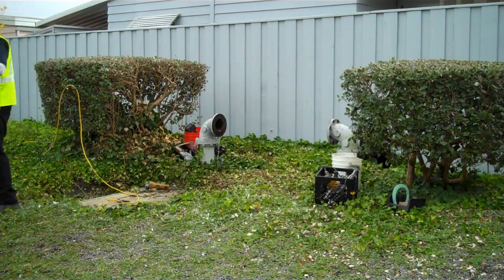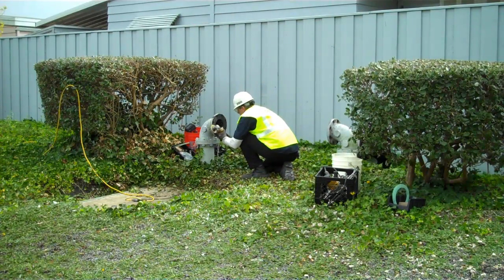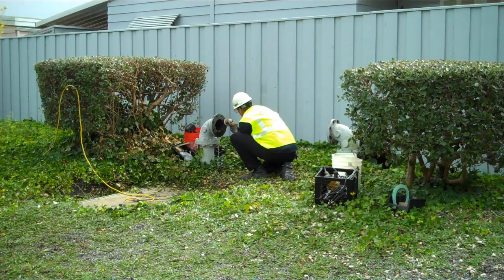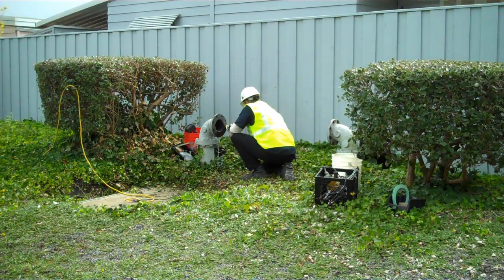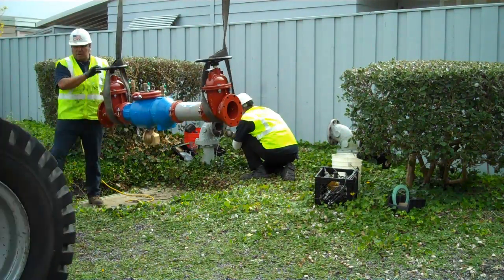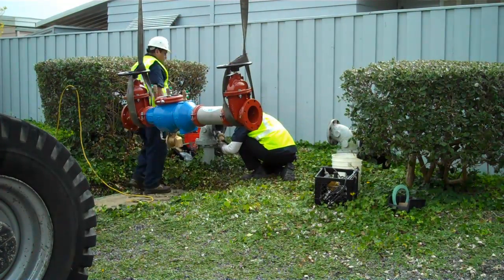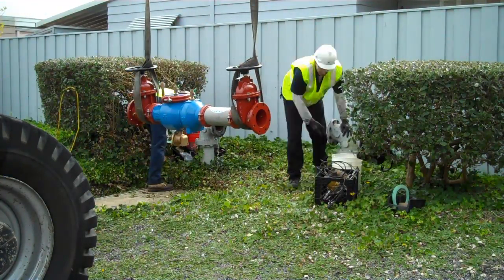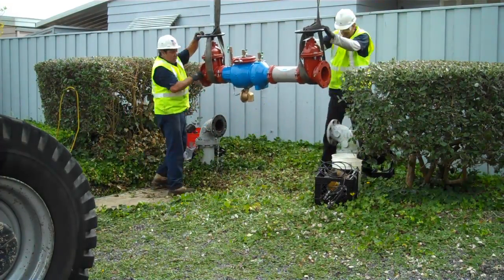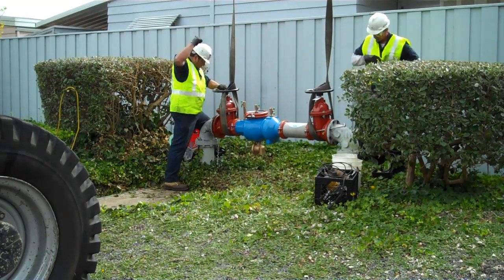Had this particular valve been a double check detector assembly, it would have been fitted with supervisory switches on the shutoff valves. By putting in a much shorter lay length backflow preventer, we would have had to readjust the piping risers, shorten everything up, dig tremendously large pits, and we would have also had to change the electrical to have that backflow preventer fitted with supervisory switches. By going with the AR valve, we're using the exact same lay length that was in place before, and that prevents us from having to change any electrical or alter the risers that the valve is bolted to.